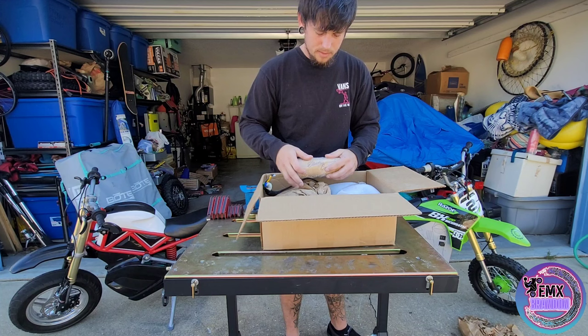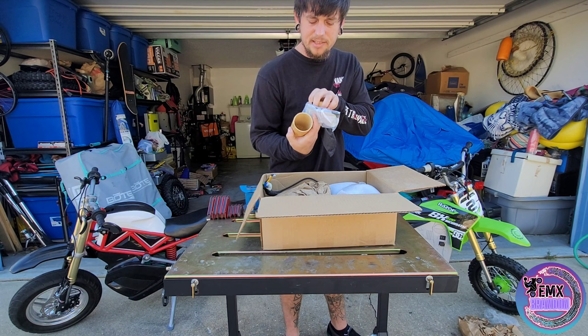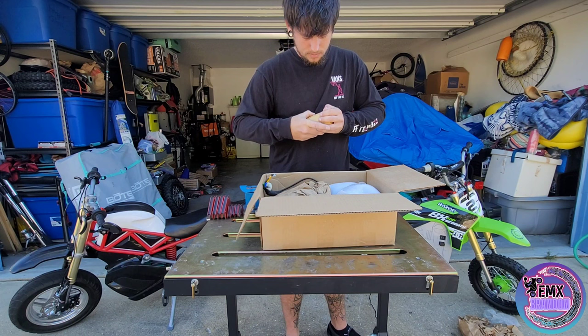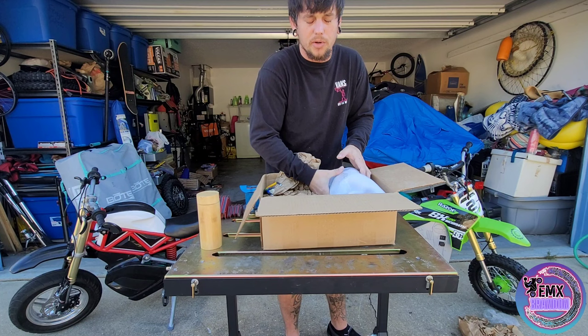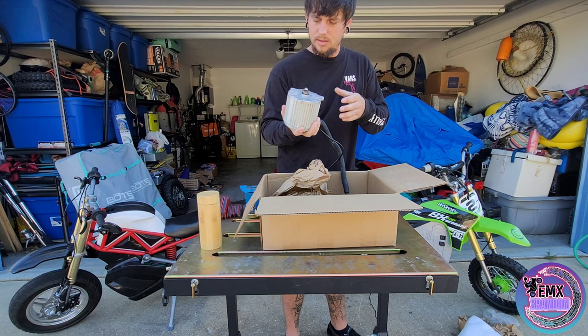Right off the bat, got this nice little wooden case. Pretty cool. We've got some nice glasses too. Right off the bat, I noticed we have an ETM motor. So it's basically their own version of the upgraded Moto Tech motor. Nice. Got thicker phase wires, better sprocket retention. And overall, this should handle 72 volts a lot better. So I'm pretty stoked on that.